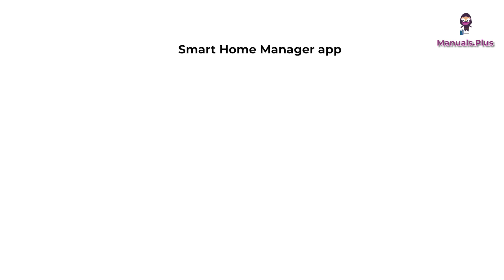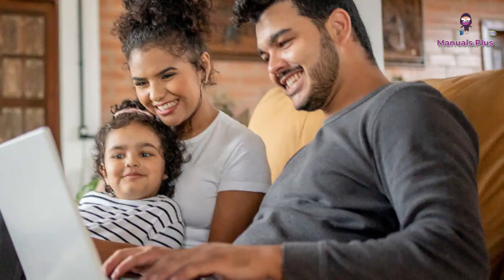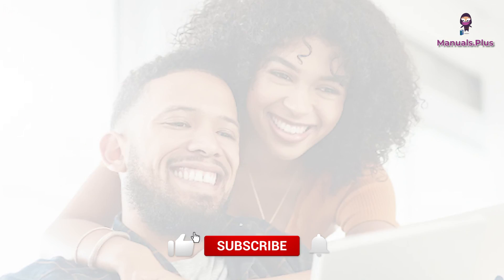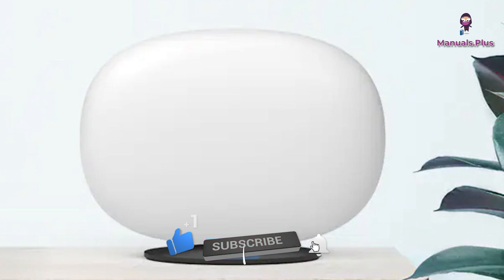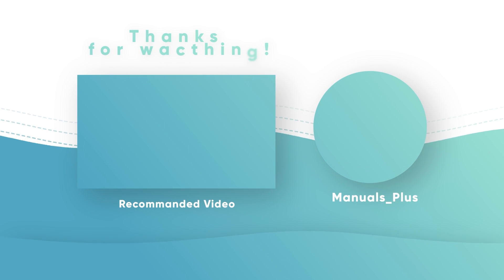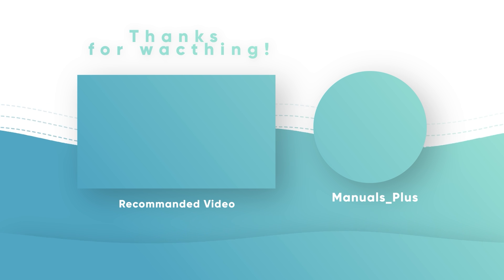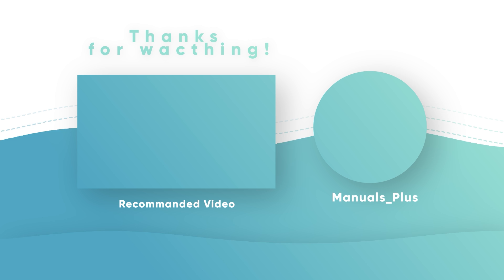Smart Home Manager app: manage your home Wi-Fi network, connect devices to your network, and more. Thanks for tuning in with Manuals Plus today. If you found this guide helpful, be sure to give this video a thumbs up and subscribe for more handy tutorials. Catch you in the next video. Bye.